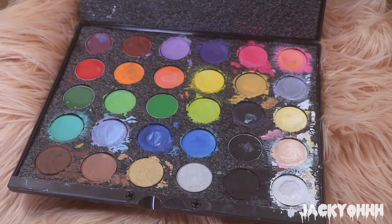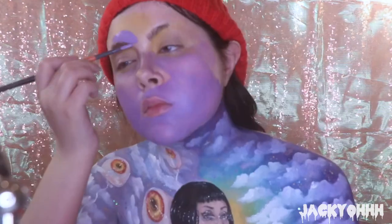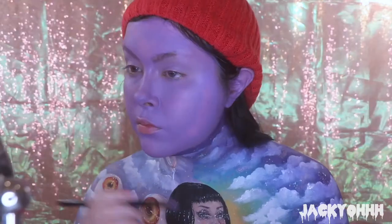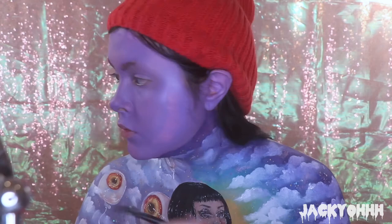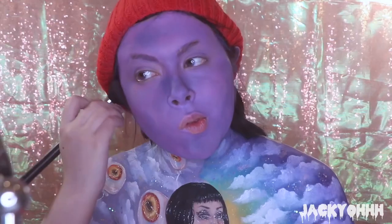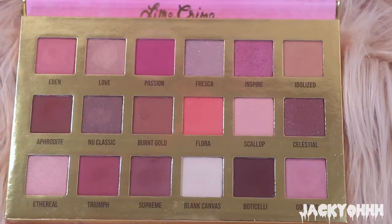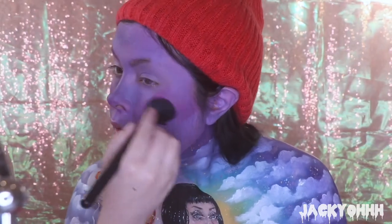On my own face I put NYX pore filler first, then lavender paint all over my face - ignore that yellow, that was a mistake. I tapped it out with my sponge, and then used the KVD Pastel Goth palette's lavender shade to build up the lavender coverage all over.